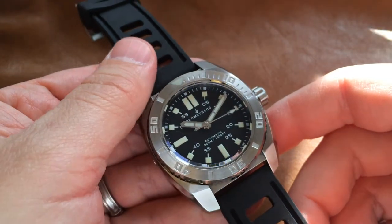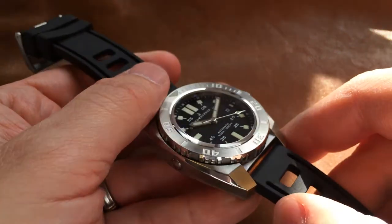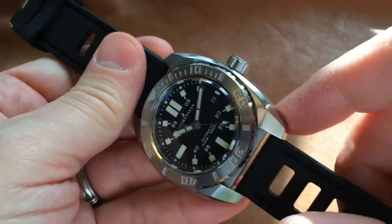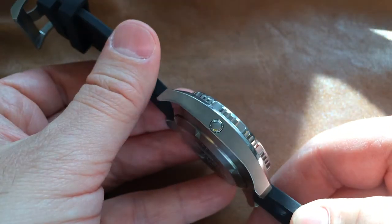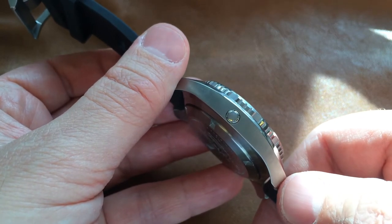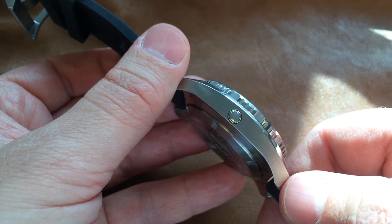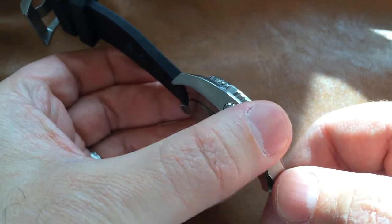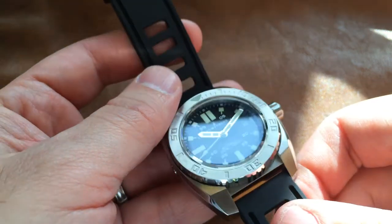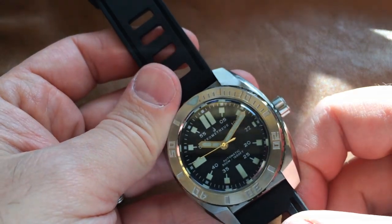This is a legitimate diver's tool: rated for 500 meters, sapphire crystal, screw-down case back, screw-down crown, and also a helium release valve — which, let's face it, you don't really need unless you're a commercial saturation diver, but a super cool item, very nice to have. There's something reassuring about knowing that this watch will dive very easily to depths that most of its owners would never even dream about.